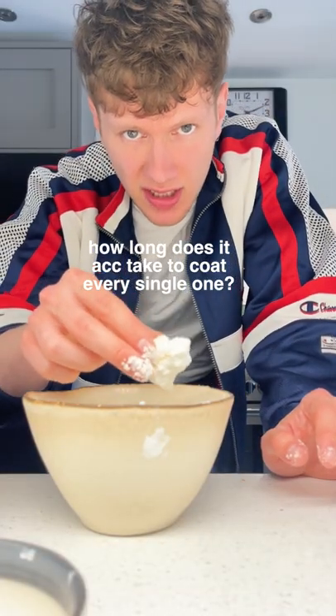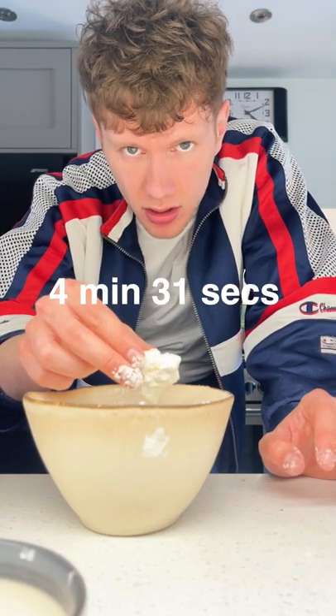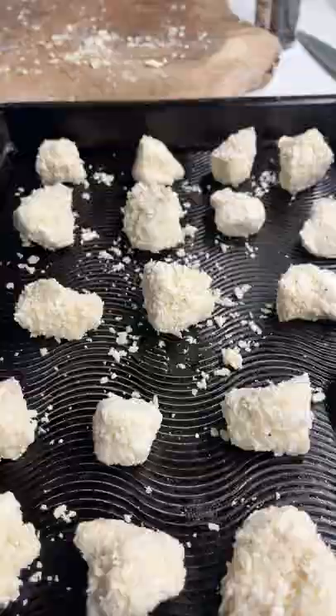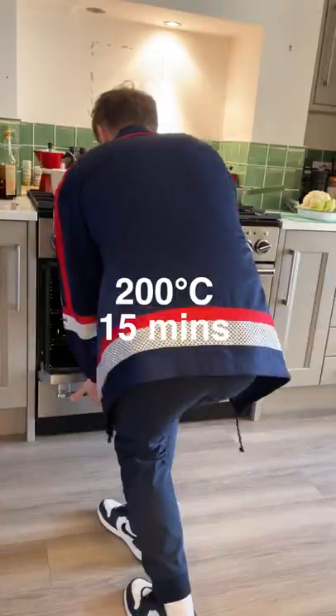At this point you're going to ask how long does it actually take to coat every single one. This is the exact time it took for me to coat every single one. And you're done. Look at that. Shove them on the tray and cook them for at least 15 minutes with a bit of oil at this temperature.